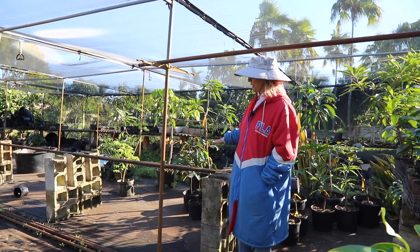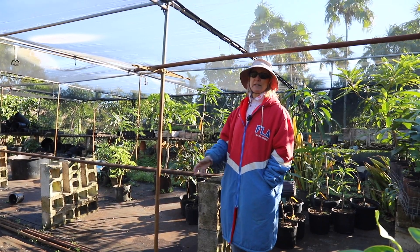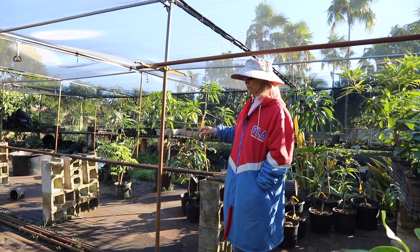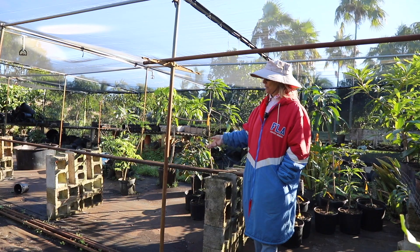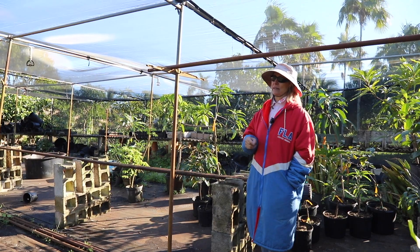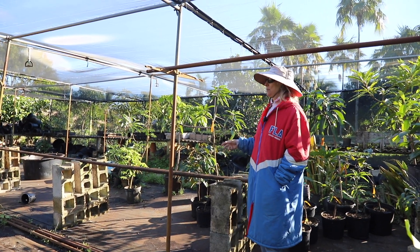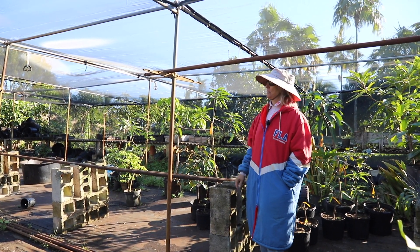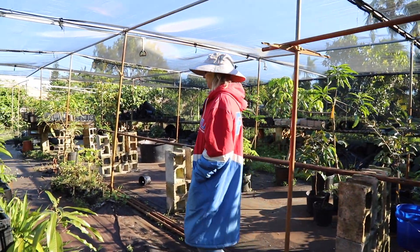I like to put the one-gallon plants up higher because I think there are fewer weed seeds blowing around. I've really tried to decrease the amount of weeds in this area, but the plants on the ground still just get a lot of weeds. Secondly, if the plants do get weeds, it's a lot easier to be standing and picking them out rather than crouching down. So anyway, there's a little future one-gallon plant area.